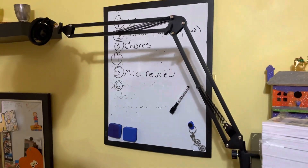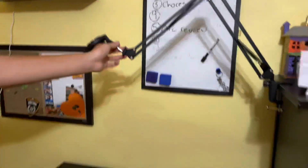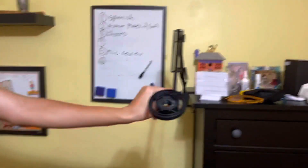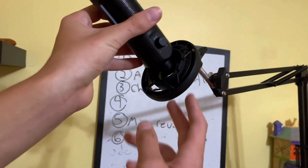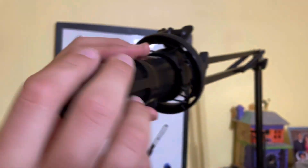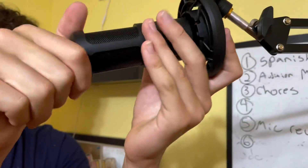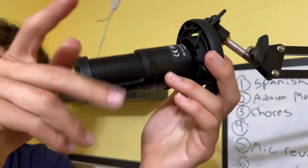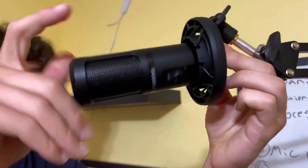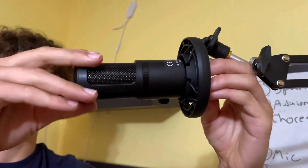Now the next part is to actually put the microphone onto the stand. We are going to put the microphone in and then twist it. But while we twist it, we also need to hold the bottom portion of the microphone holder. So we hold the bottom and then we twist the top, which enables us to really lock the microphone into place. When I'm turning it without holding the bottom, nothing happens. I need to hold the bottom for it to actually turn correctly and lock into place. Voila! Now it is stuck and it will not fall out.